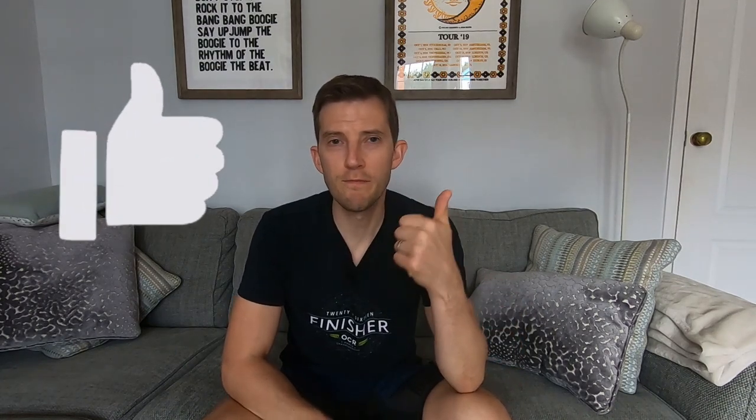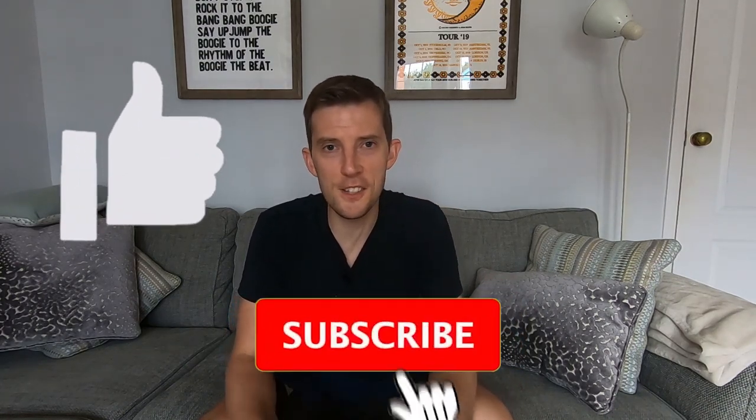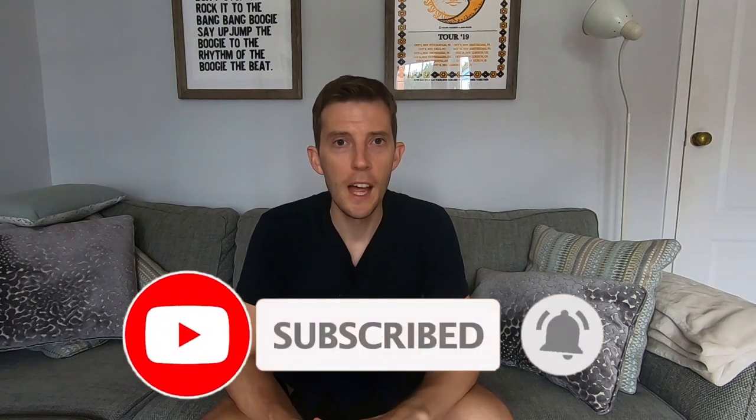That's it — I'm off to lunge around a bit more! I hope you enjoyed the video. If you did, do me the favor of hitting the like button and consider subscribing — that would be awesome. I'll catch you in another video.